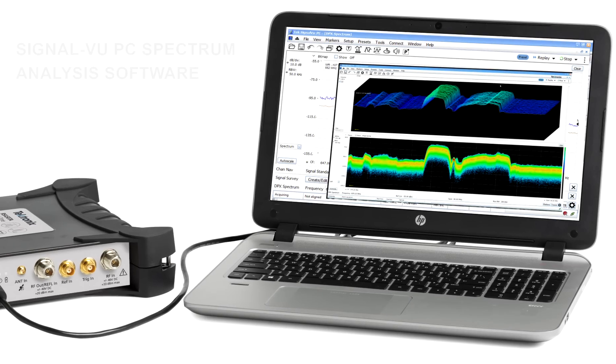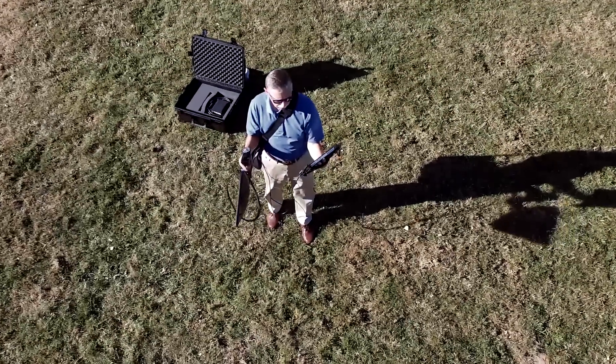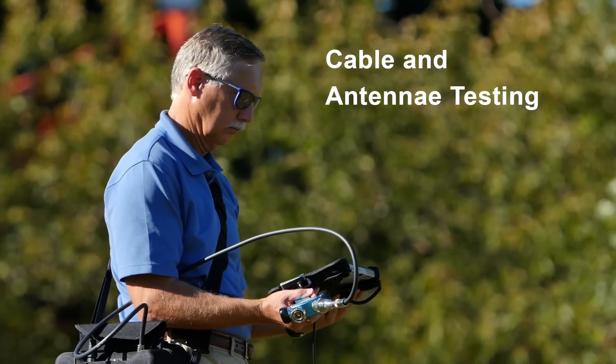All models come packed with powerful SignalVu software, which includes 17 free common RF measurements. Whether your analysis takes you to the field or the lab — from interference hunting and spectrum management to cable and antenna testing.